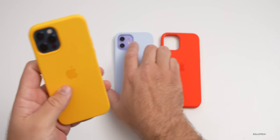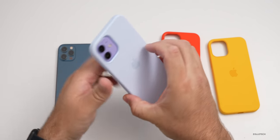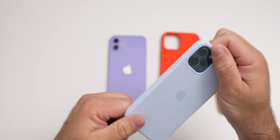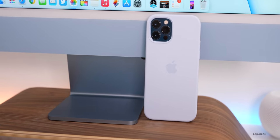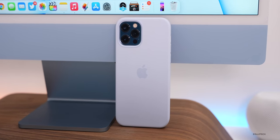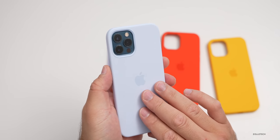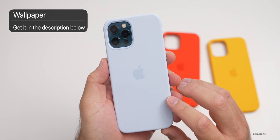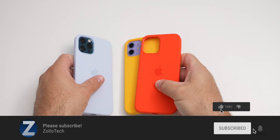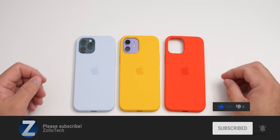That's it for the silicone cases — I like them a lot. I think I'm going to use the cloud blue on my 12 Pro; it looks best and complements the new iMac nicely if you have a blue iMac — it's got that same pastel look. Let me know what you think in the comments below. Did you pick up any of these new cases and which one is your favorite? If you haven't subscribed already, please subscribe, and if you enjoyed the video, please give it a like. Thanks for watching — this is Aaron, I'll see you next time.